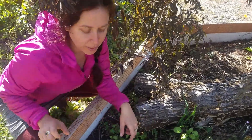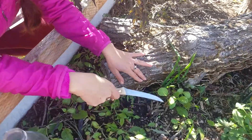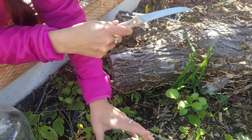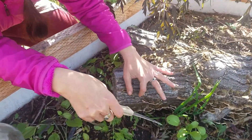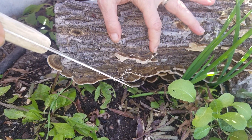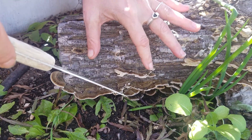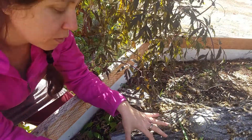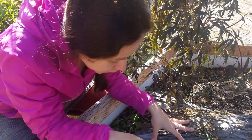Hi! I'm doing an experiment to see if I can collect a culture of turkey tail and grow it on these wooden dowels. What I'm doing right now is removing the bark and fruiting body with this knife. This area right here at the base of the mushroom is supposedly the most active growing zone — most likely to colonize new material. That's what I'm trying to get.